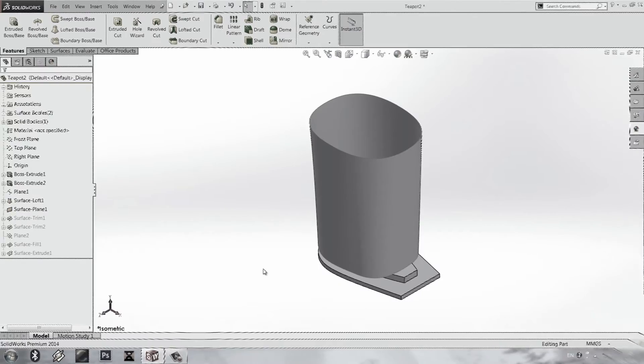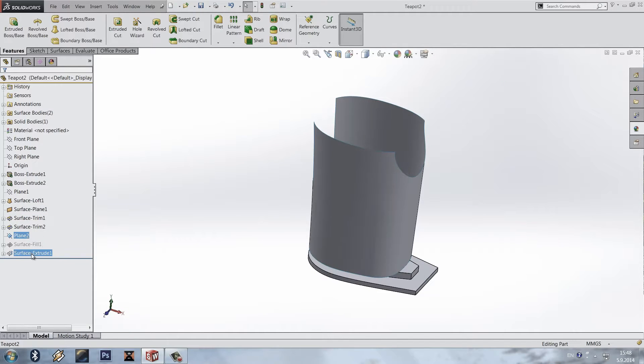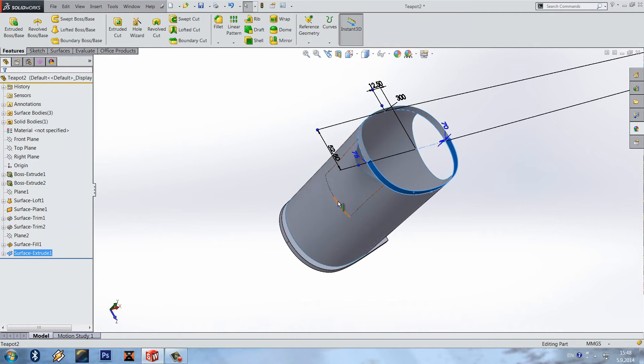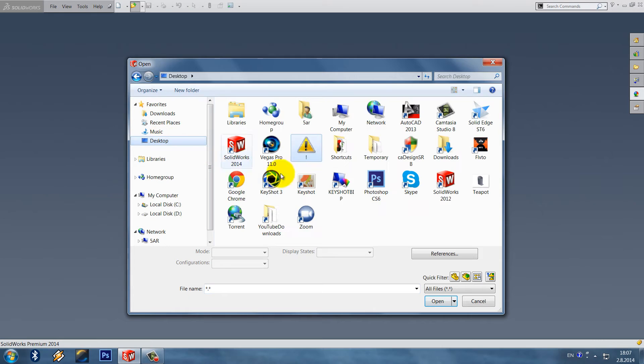Hi everyone, my name is Peter and welcome to part 2 of my teapot surfacing and solid tutorial. Today we have to do a few trims and a few surfaces — one of these is an extruded surface and the other is something like a patch. Let's get started and open our part.